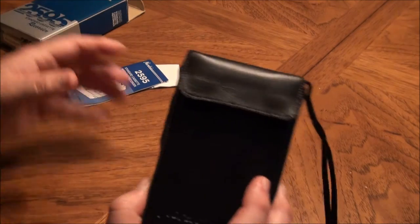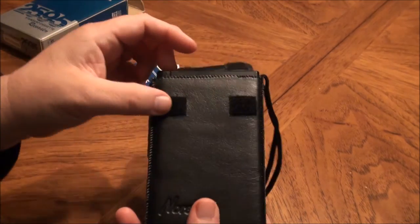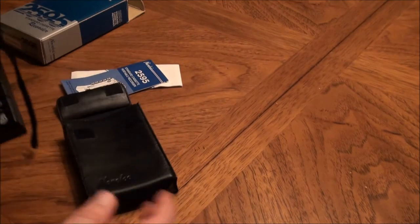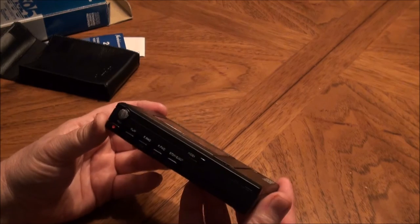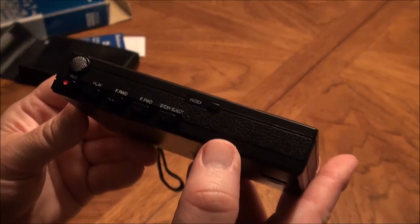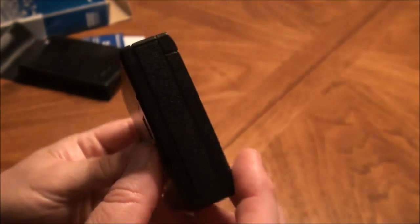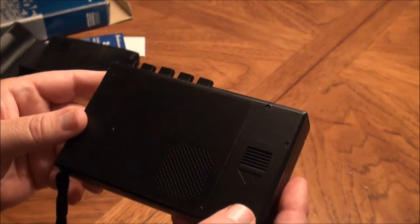It comes in a very nice supple leather case. I don't particularly care for velcro myself — seems to fall off after a while. Badge reads Norelco. Very nice. And here's the cassette recorder itself. It's got a very sturdy feel to it. I'm sure it's plastic but it's got a lot of heft to it. Kind of nice detailing in areas where it has a texture to it. It has a speaker on the back and a place for two AA batteries.